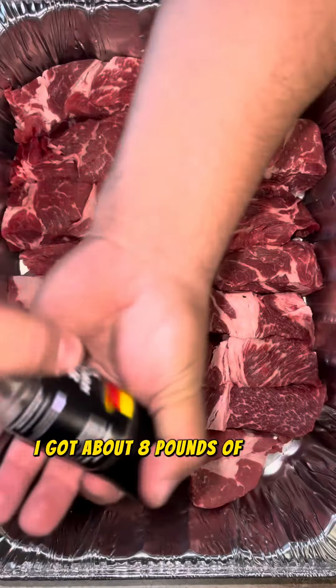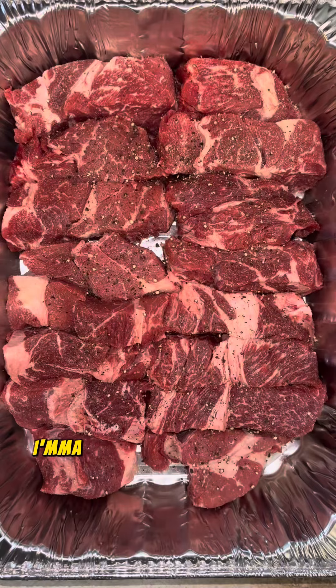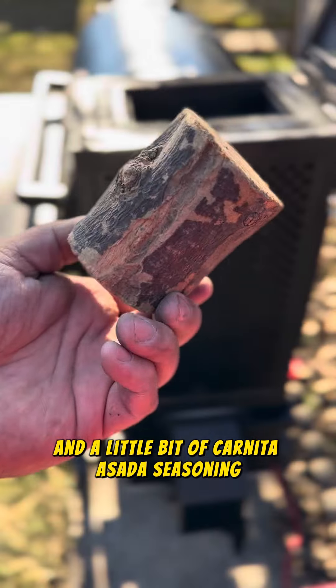I got about eight pounds of chuck roast and about two pounds of beef short rib. I'm going to cut that into chunks and I'm going to season it with pepper, garlic powder, and a little bit of carnita asada seasoning. Next,